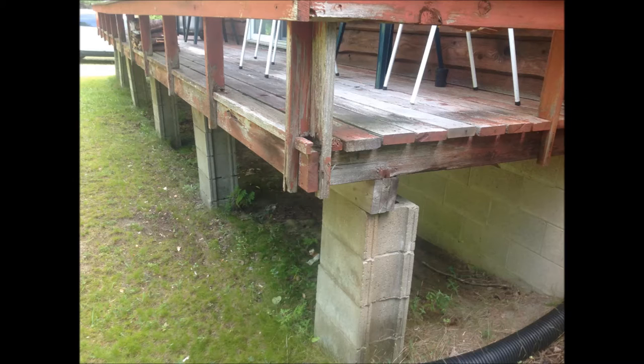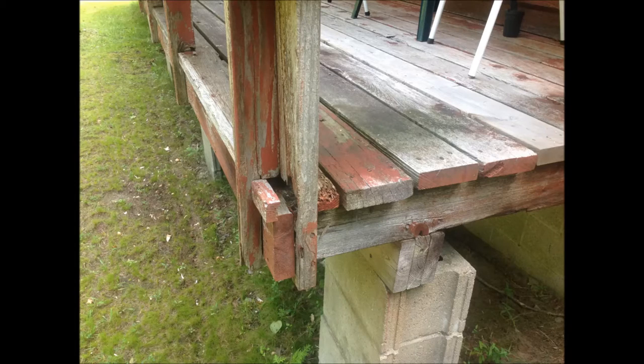I had my brother John help rip down this deck, and we had the girls with us too. It took us about an hour and a half to rip it down. Sorry I don't have any photos of that, but that's the way it goes.